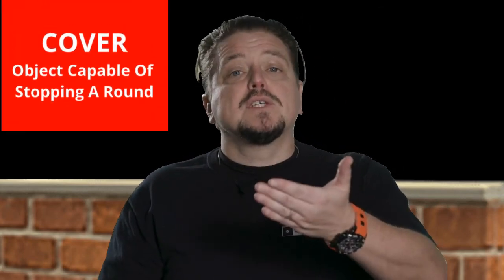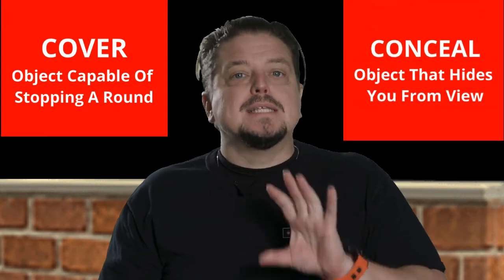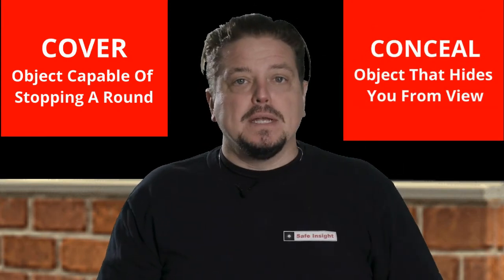So anytime I can, ideally I want to be behind cover or, at worst case scenario, continue to concealment. Cover is something that will stop a round. Concealment is something that hides you from another person.